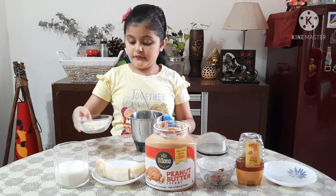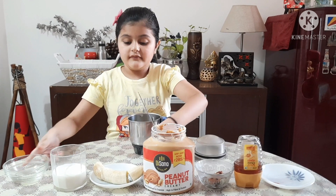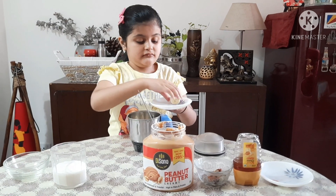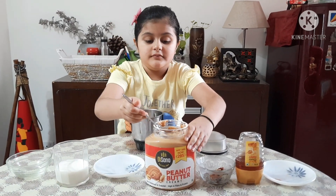So here I will put the oats in. Now the banana. Peanut butter.